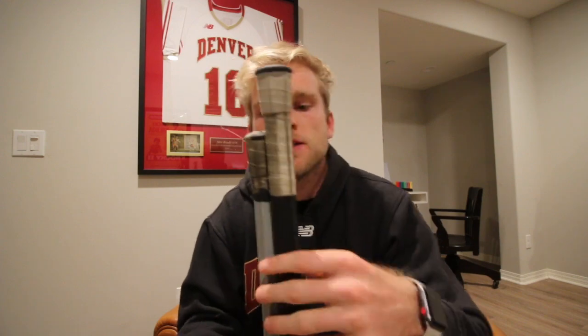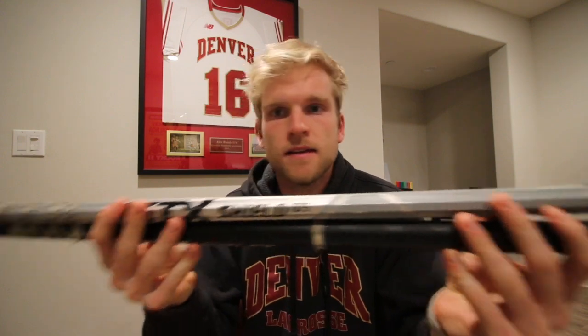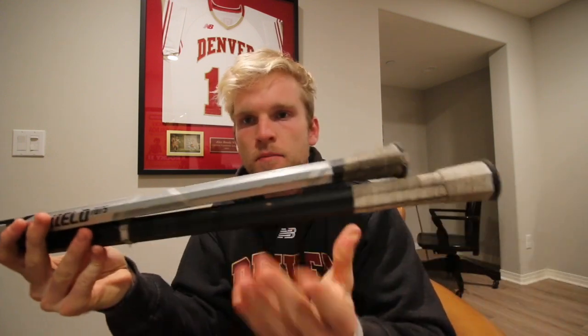When we talk about goalie handles for your stick, there are really in this era two different options. The first one being a cut-down goalie stick or goalie-length shaft, and the second one being a regular field player length attack shaft. This silver shaft is a regular length attack shaft and the black one is a cut-down goalie shaft.